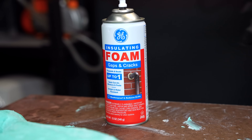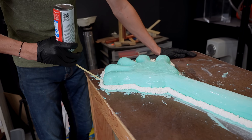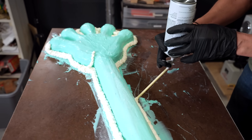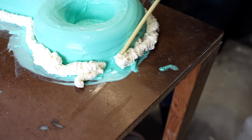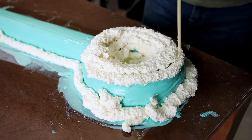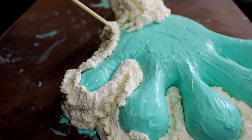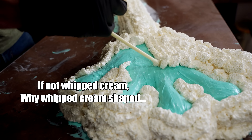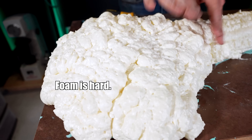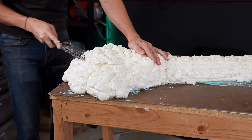Now that the silicone is set, it's time to give it a foam shell. The silicone by itself is really flimsy and soft so it needs a hard shell to stay in the right shape. At this point all of the foam is uneven so I'm going to cut off some excess so it will lay flat.